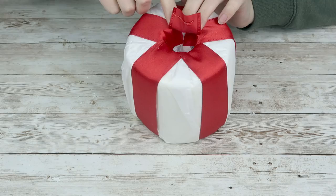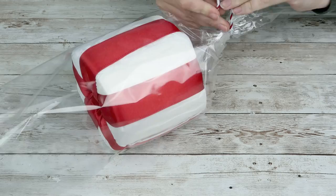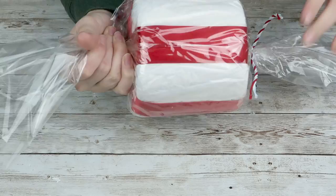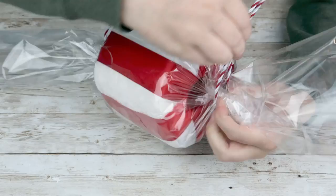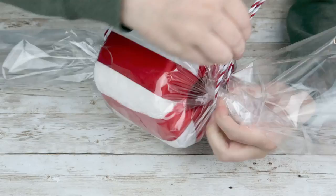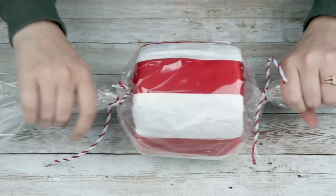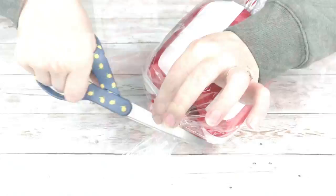Once that's done, I'm going to take some clear cellophane from the Dollar Tree and wrap it around my toilet paper mint about one and a half times. I'll grab some white and red baker's twine, twist up one end of the cellophane and tie the baker's twine in a really tight double knot, push the mint over as far as I can, then twist that side and tie again. I'll trim the ends of the ribbon, and that gives you a super cute large peppermint. I think these would look adorable in a basket by your TV, Christmas tree, or mantle — and it took maybe 10 minutes tops.